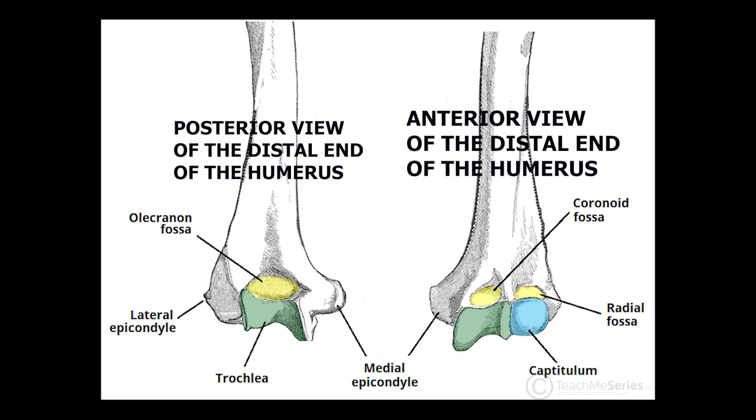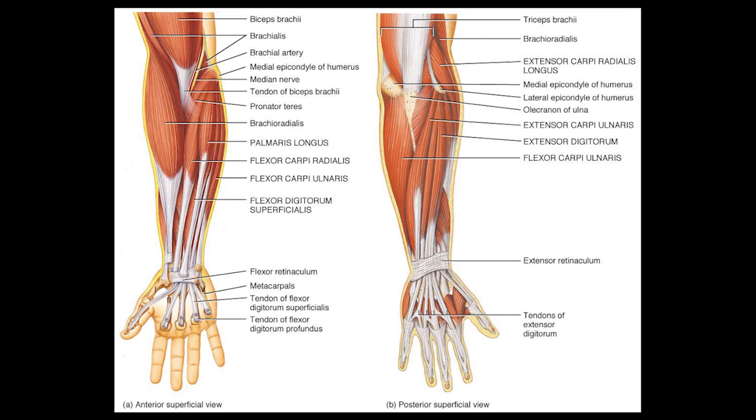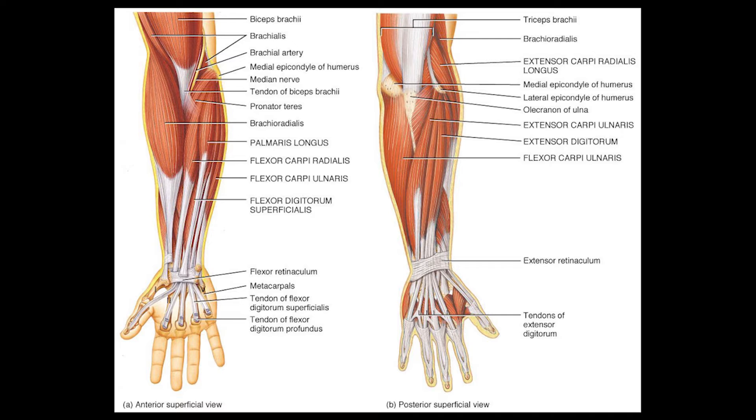You have two muscle groups in your forearm compartment: the flexor and extensor muscle groups. Your flexor muscle group originates from the medial epicondyle, and the extensor group arises from the lateral epicondyle of the humerus. So they are giving you the attachment sites for the muscles.